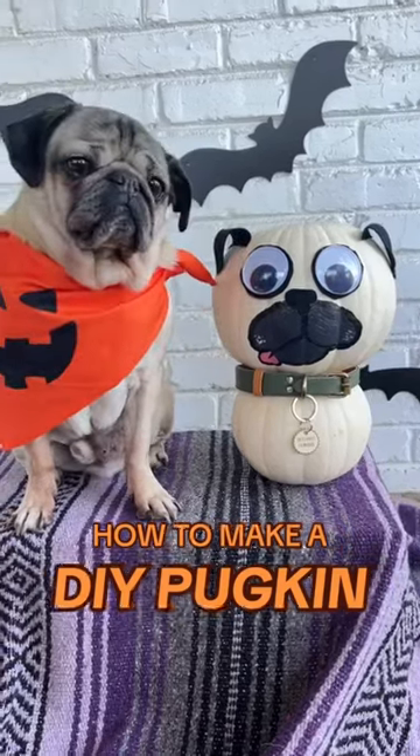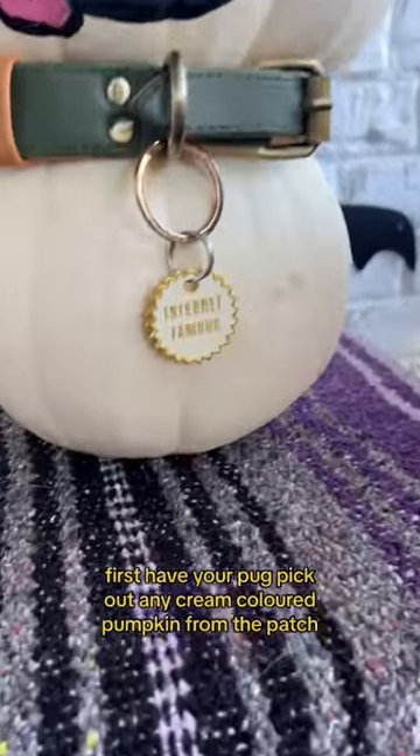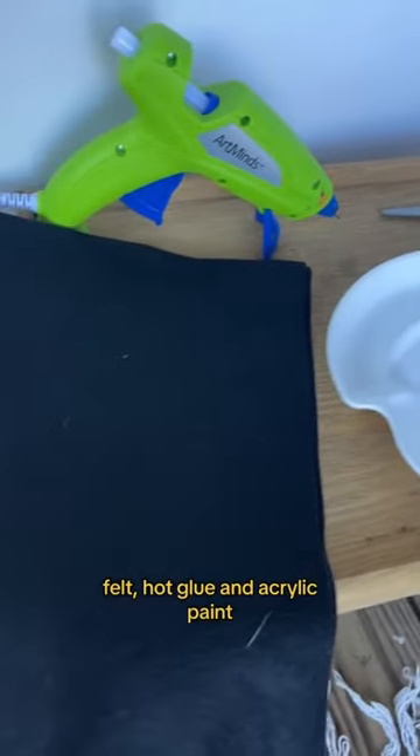How to make a DIY pugkin for Halloween, because it's just too cute. First, have your pug pick out any cream-colored pumpkin from the patch. You'll need a few supplies, like googly eyes, felt, hot glue, and acrylic paint.